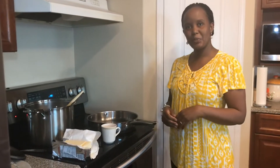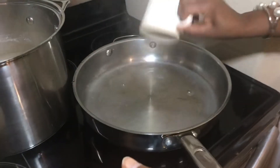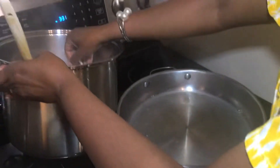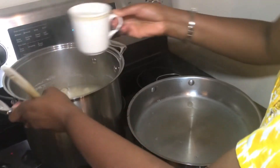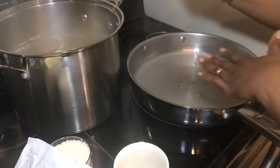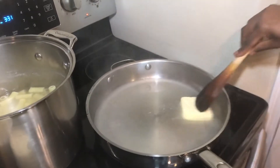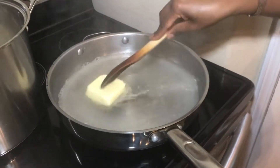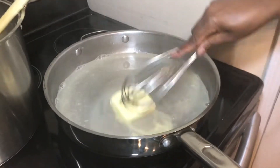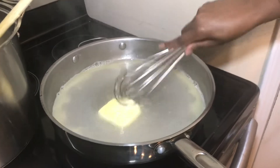My pasta has already boiled and now we're going to use the pasta water. I'll set that aside — two cups should be okay, though you can adjust the amount to your preference. I have my cheese already grated — one cup — and a quarter cup of butter. I'll add the butter and keep stirring until it's all melted, heating from the bottom of the pan.